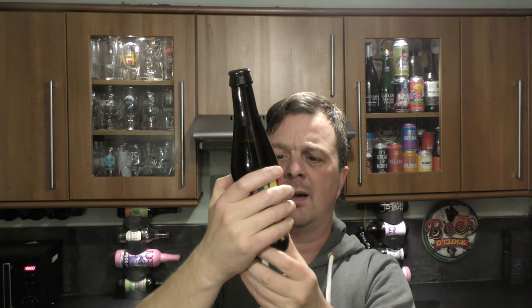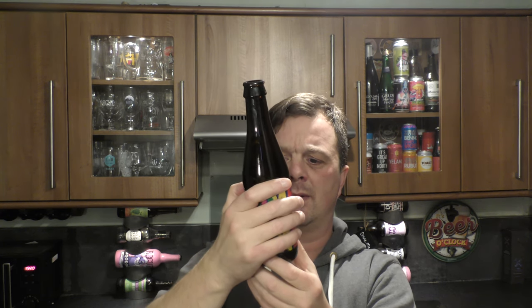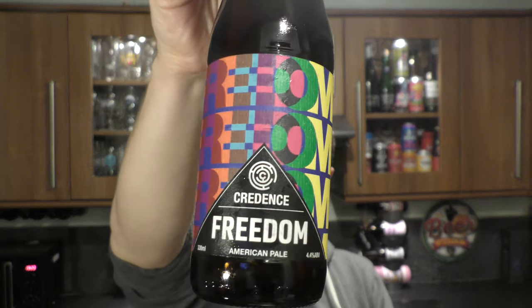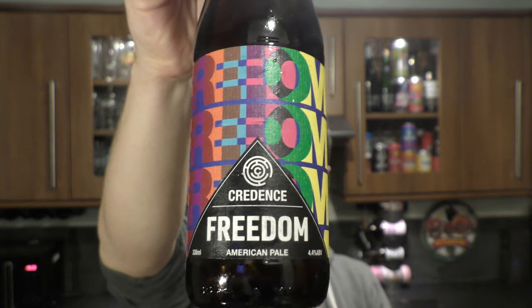Does the brewery say anything on the label? There's just a little bit of information — so the hops are Cascade, Chinook, Citra and Mosaic. All of them wonderful, juicy hops that are in the beer. This is my first beer from Credence and I really hope it's not my last — what a wonderful introduction to this brewery.